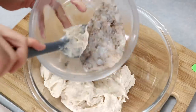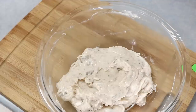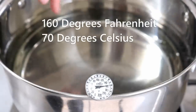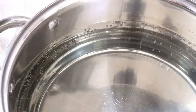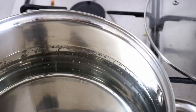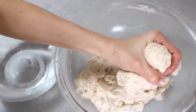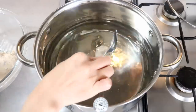Now add in the diced shrimp, mix it in, and set aside. Get a pot of water and manage the temperature around 160°F — we want to poach the shrimp balls instead of boiling them. If you don't have a thermometer, look for small bubbles rising up from the edge of the pot; when you see that, the temperature is good. Wet your hand with water so the meat won't stick, then grab some shrimp paste, squeeze it into balls, scoop out with a spoon, and release into the warm water.